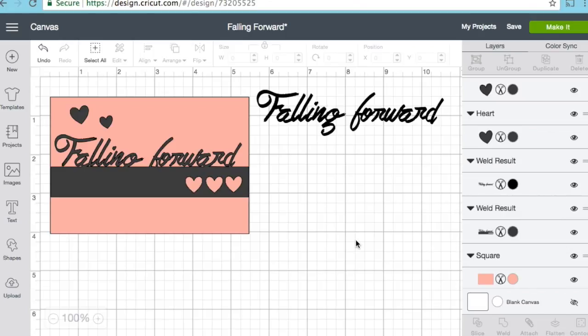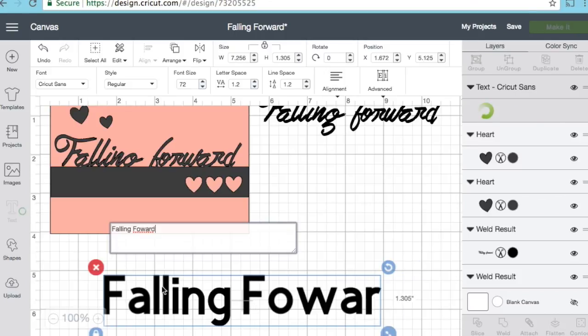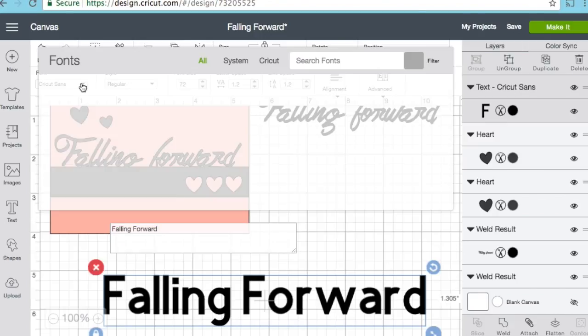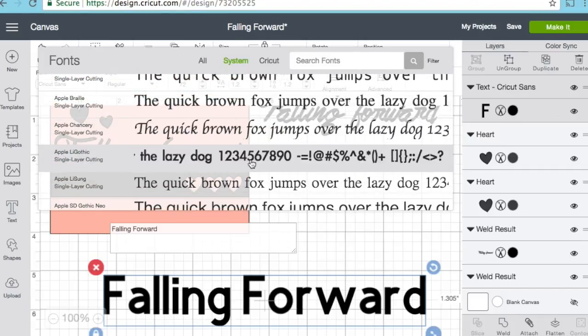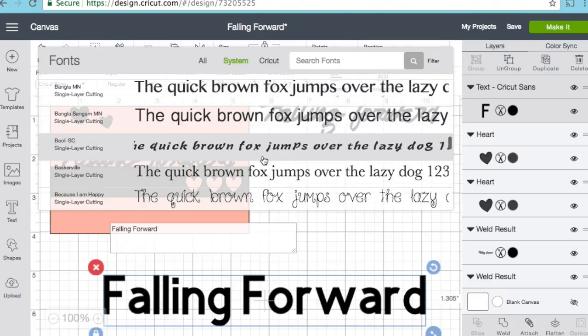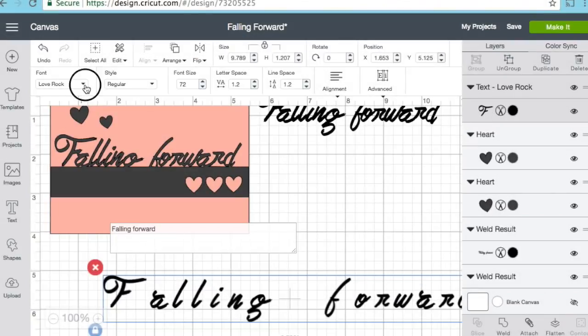I started with the text and was really playing with what kind of text I wanted to use, so I put in the text 'falling forward.' I came into my Cricut Design Space, clicked on font, and clicked on my system fonts — going through ones I already downloaded and have been using from dafont.com. The font I used is called Love Rock, which is kind of fun.